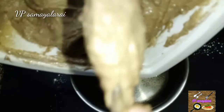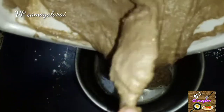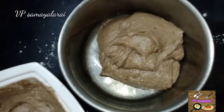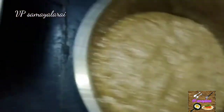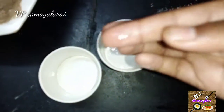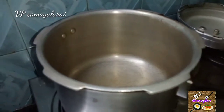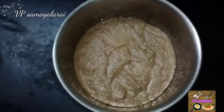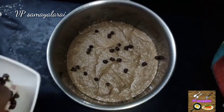The cake batter is ready. Just add a butter sheet to grease the pan and pour the batter. Now pour into the paper cup and grease the batter. Let's decorate the cake with chocolate chips.